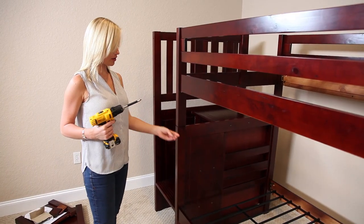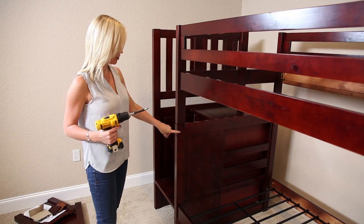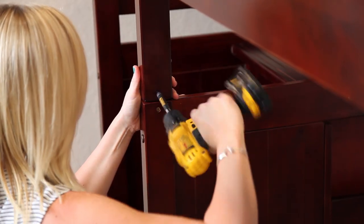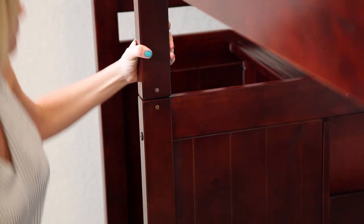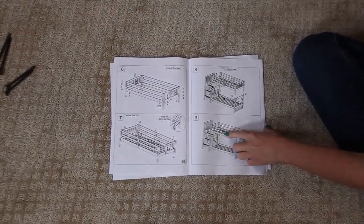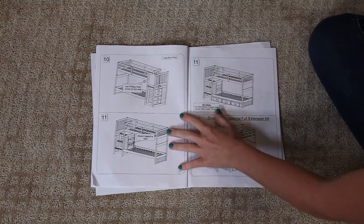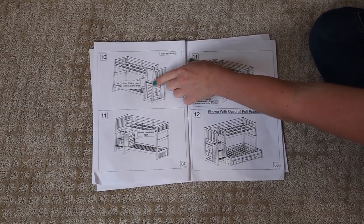Now, using hardware H, I'm going to secure the top bunk to the bottom. Next, we're going to install the wooden supports on the top bunk. Then we're going to put the back panel on.